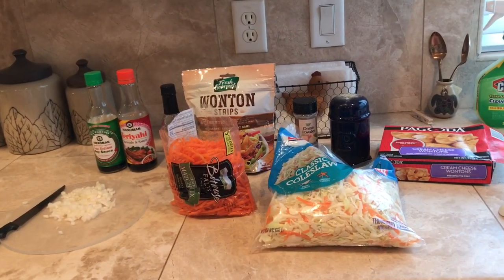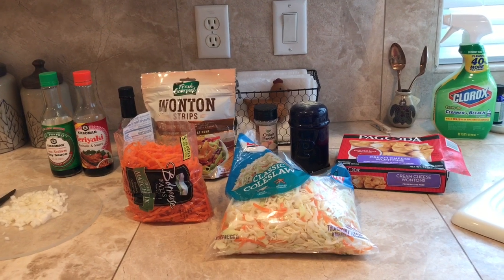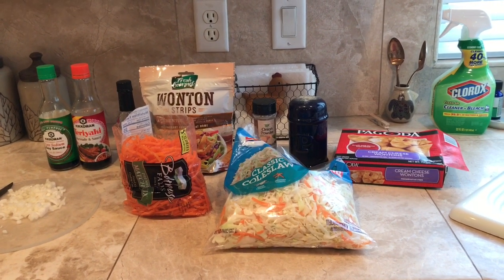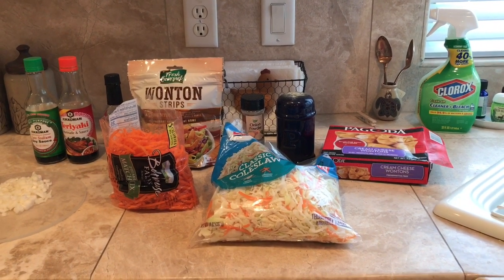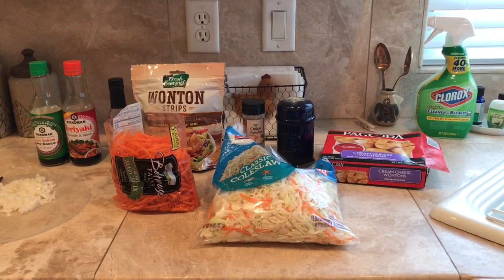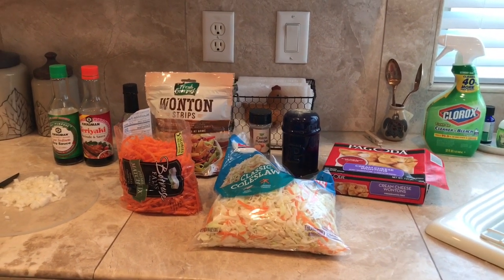Hey guys, for dinner tonight we are going to be making egg roll in a bowl. I had this recipe out a while back and I accidentally deleted it, so I thought I would give it another go. The first thing you're gonna need is your chicken.